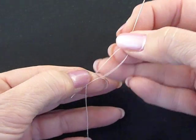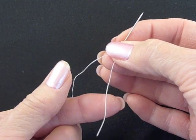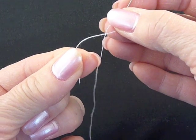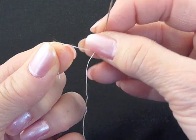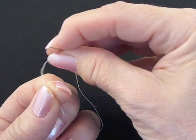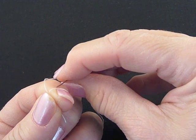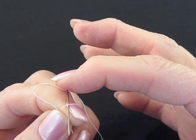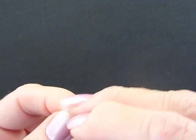First we will take the short end and wrap it, holding the thread between our thumb and first finger, and wrap it around our first finger. We will then take the needle and coming in from behind, come underneath the loop we made, and pull towards ourselves.